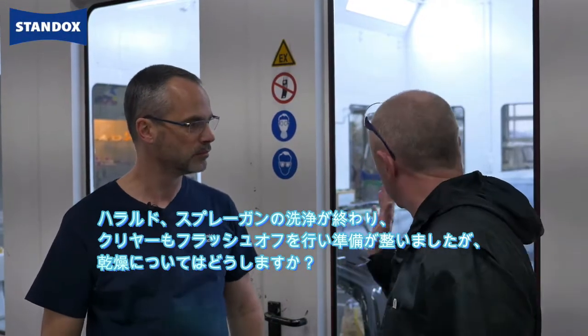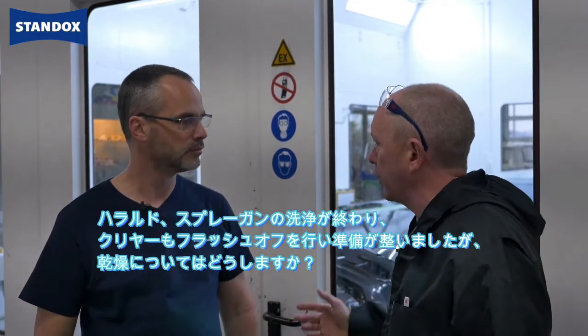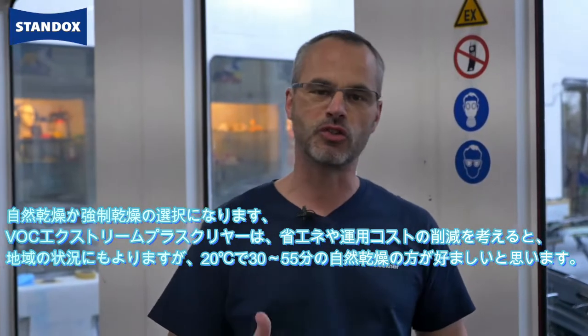Hey Harold, I've cleaned my gun, the clear has flashed off and is ready. What about drying? We have the choice of air dry or bake. The VOC Extreme Plus Clear can air dry at 20 degrees for 30 to 55 minutes, depending on your local conditions of course.